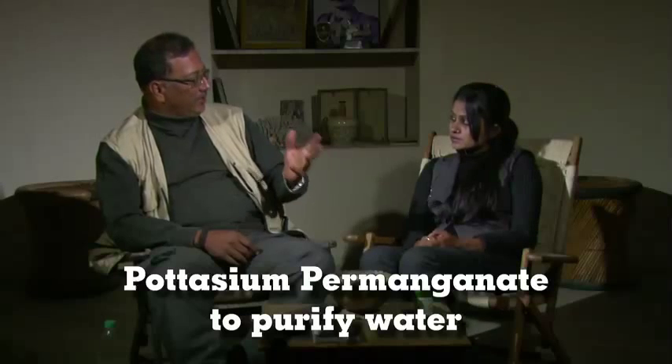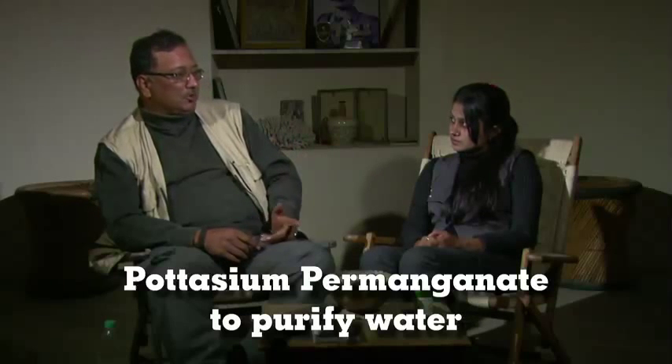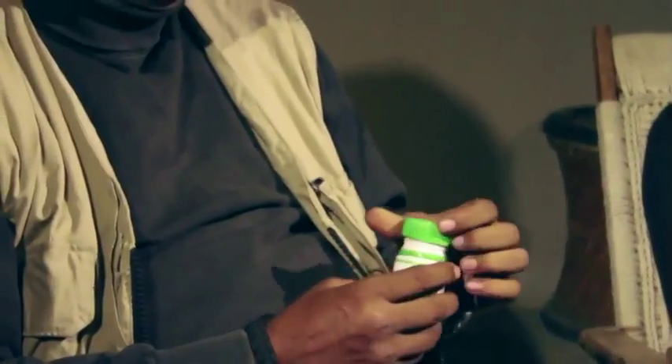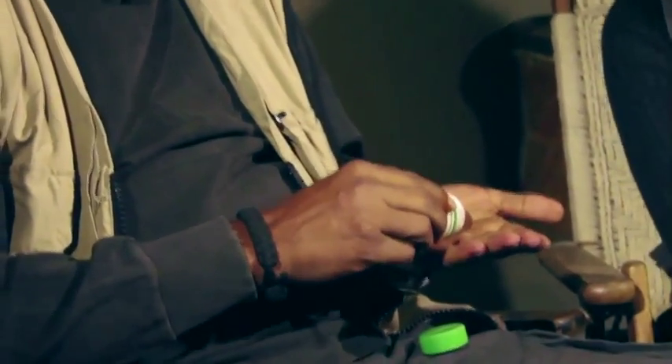There's a very simple way to have good clean drinking water at home, and all you need is some crystals. Just some crystals. This is potassium permanganate — KMnO4 is the scientific formula. With these potassium permanganate crystals we can actually purify water.